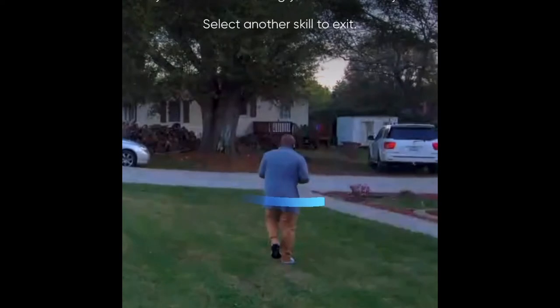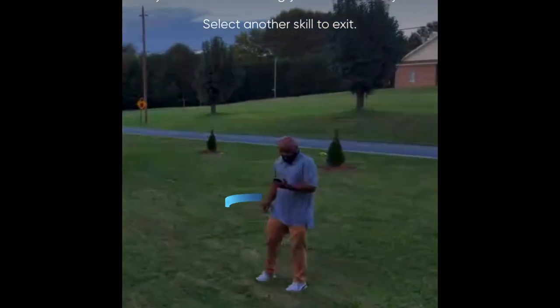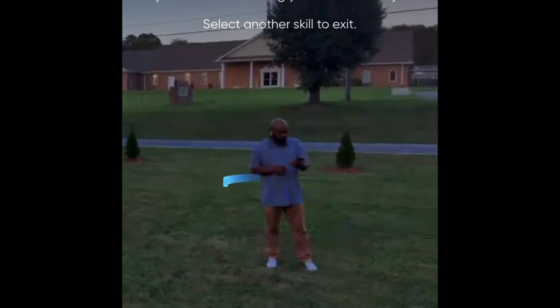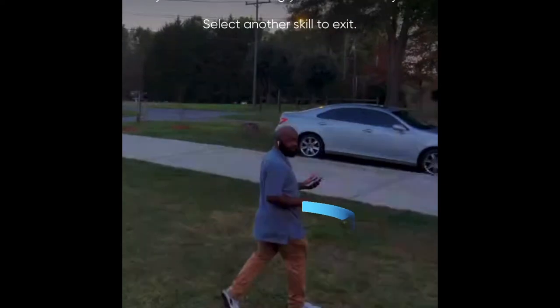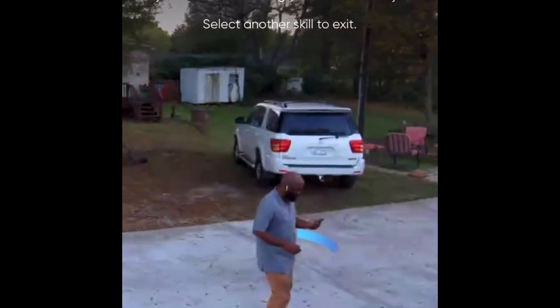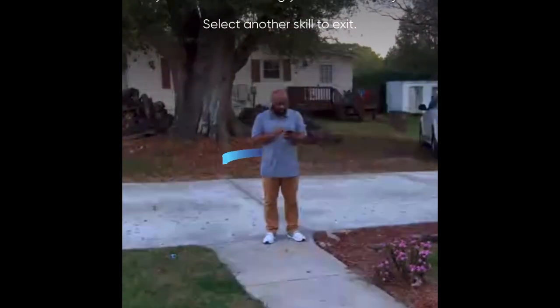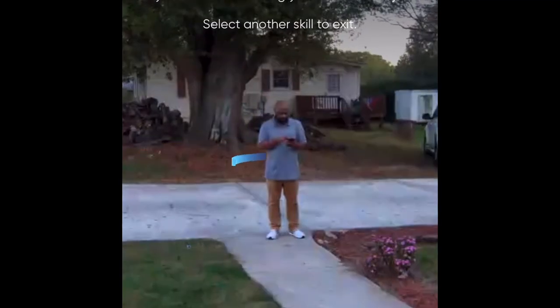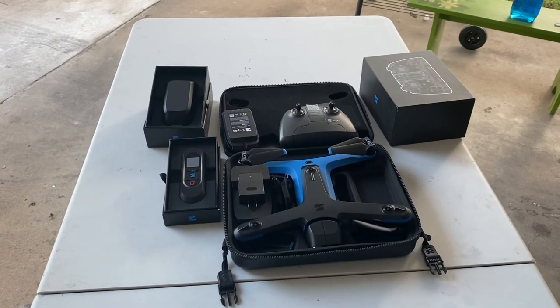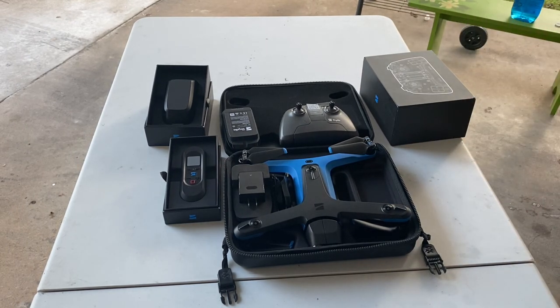This drone is a must-have for those who want an autonomous drone that can fly and follow them without doing much. The follow-me function of the Skydio 2 is better than the one the Mavic Air 2 has — I'm sorry Mavic Air 2, I love the DJI brand, it's my favorite, but in this particular case I'll give a thumbs up to the Skydio 2. Please subscribe, leave your comments below, and I'll see you on my next video.